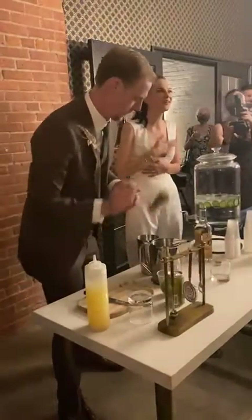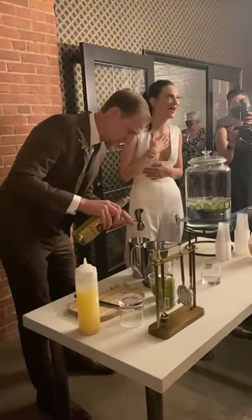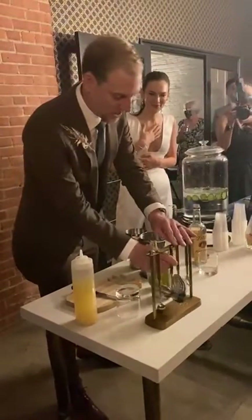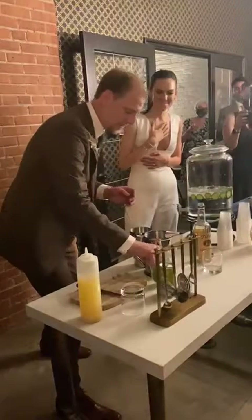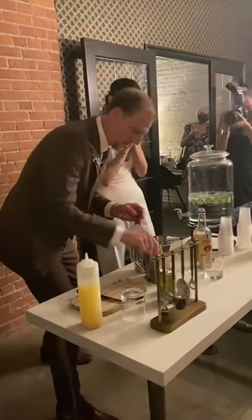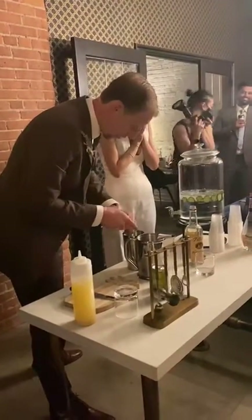No one's ever made a Moscow Mule in a shaker before today — it's a special event. This is a very special Moscow Mule. I really want to infuse the lime into this Moscow Mule, so we're going to squeeze two limes into the shaker with the vodka.